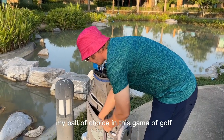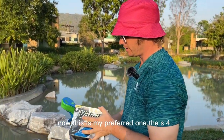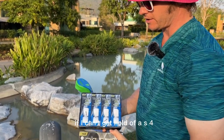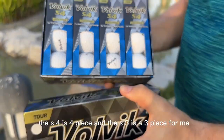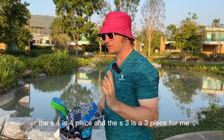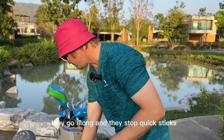My ball of choice is the Volvik S4 — that's my preferred one. If I can't get hold of an S4, I normally play the S3. The difference is the S4 is a four-piece and the S3 is a three-piece. For me not much different — they go long and they stop quick. Loving that.